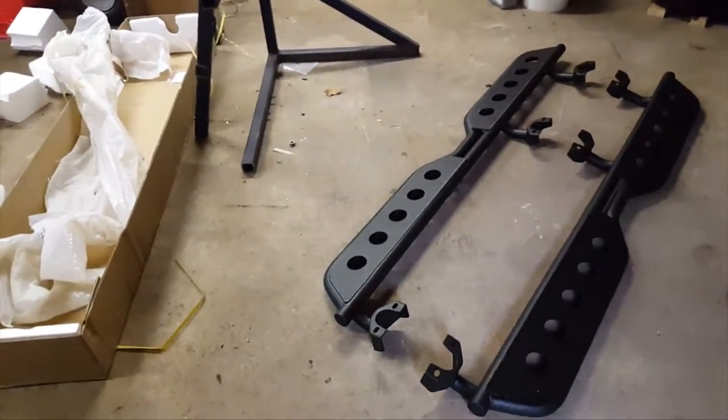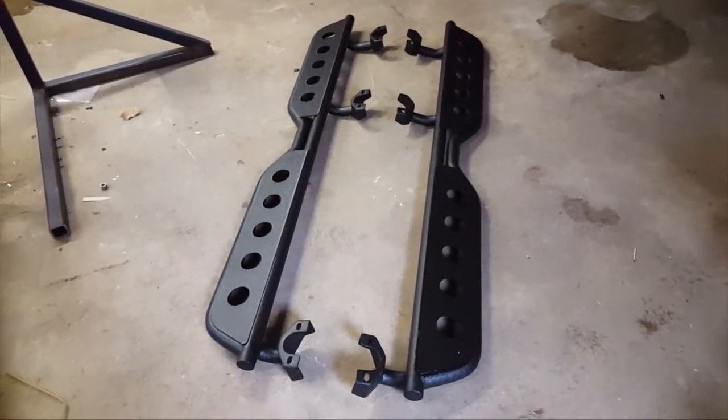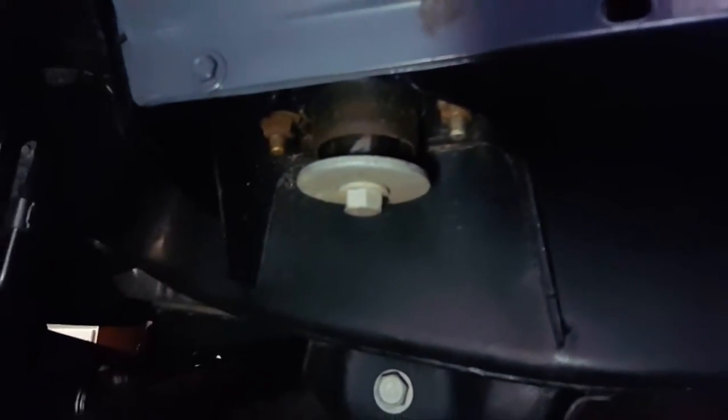If I come across any difficulties installing these, I will add those to this video. But I'm not going to do the entire installation, simply because those videos already exist. You've got two bolts there, two bolts there, and two bolts back there — six bolts. This should install really quickly.